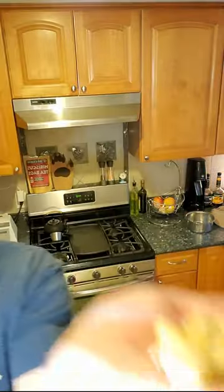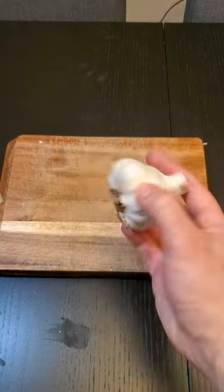Hey everybody, welcome back. In today's guide I'm going to show you how to peel an entire head of garlic in less than one minute. Let's jump into it. Grab yourself a cutting board and give your garlic a few smashes to loosen them up.